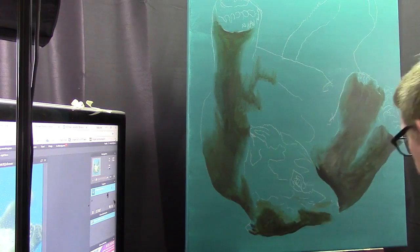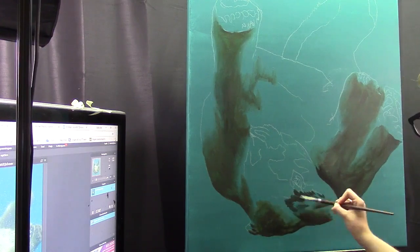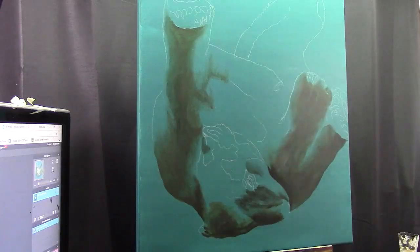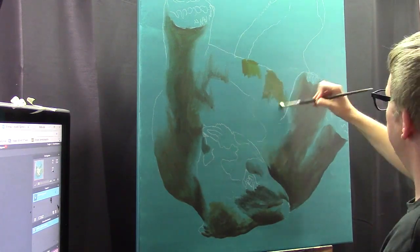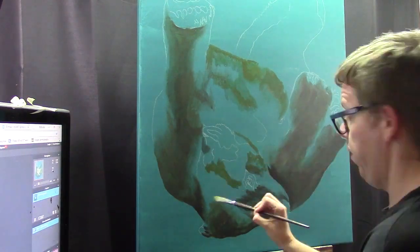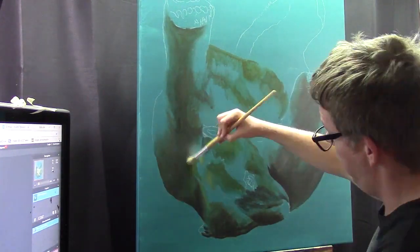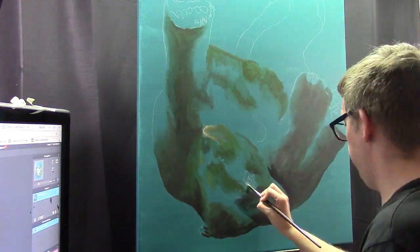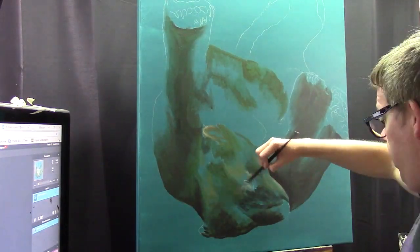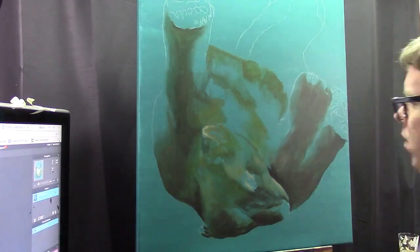Acrylic also works very well with oil paint, especially when you are layering. Those two work perfectly fine together. As you see me here mapping out things where they should go, I am not quite exact in the beginning. I am just building up my layers and really trying to define where the lights and the darks should go.